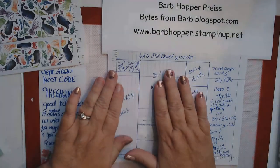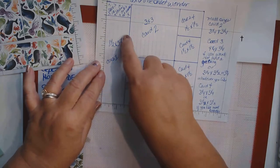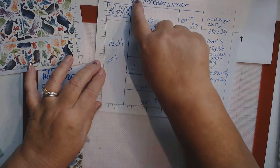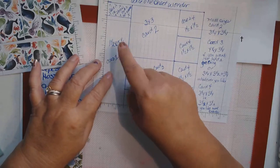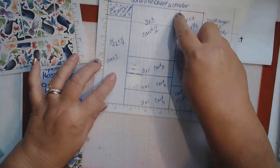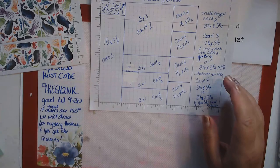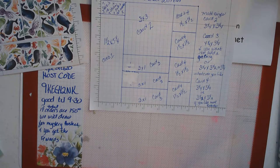This is my layout for my one sheet wonder. We're going to take our sheet and cut it at one and a half by five and a quarter — so our first cut will be at one and a half. Then our next cut will be at three inches. I've got one here that I've already cut out and ready to go, so let me show you on this one how to do it with the paper trimmer.